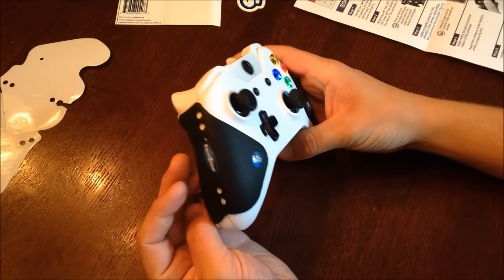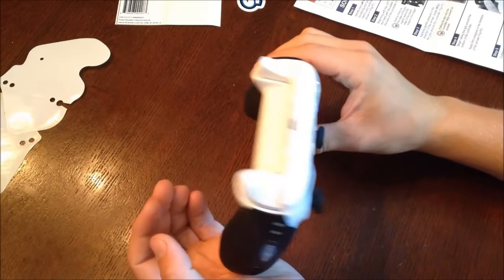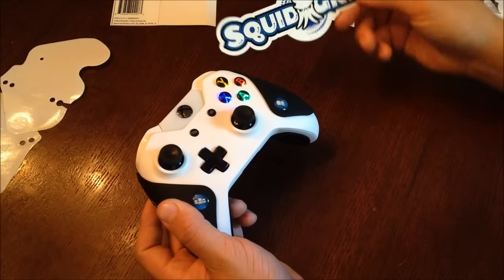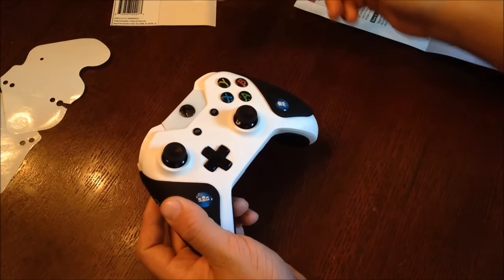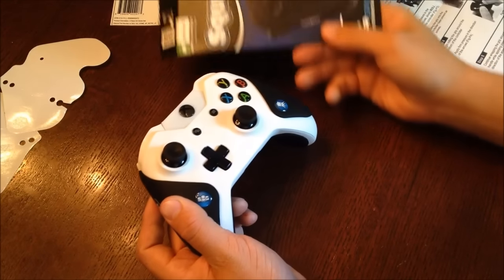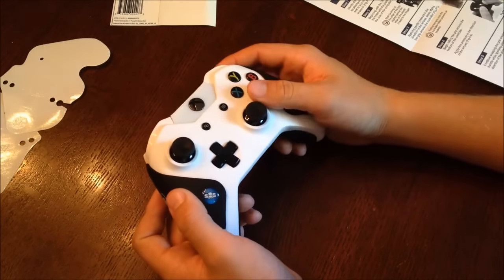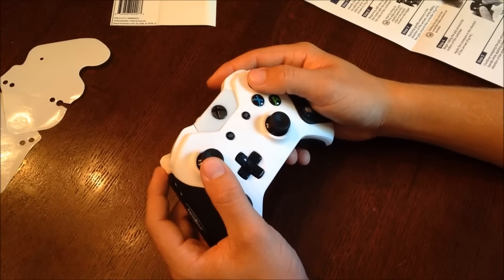In addition, your controller stays much cleaner with less sweat getting on it this way. Our suggestion for Squid Grip is to make grips for your triggers too — this would be a great idea because those get very dirty. For performance and reliability, we give this product a five out of five. For more reviews, subscribe to our channel at YouTube.com/user/TheXboxMod360. To buy your own pair of Squid Grips, simply visit squidgrip.com. Thank you for watching this product review from Xbox Mod 360.